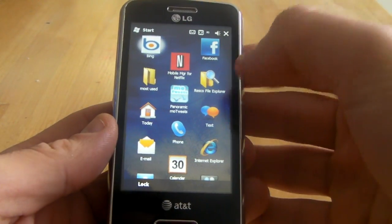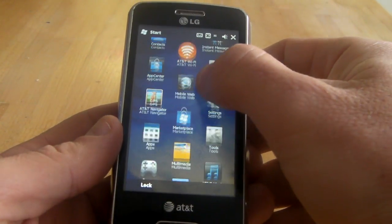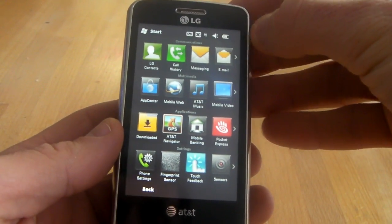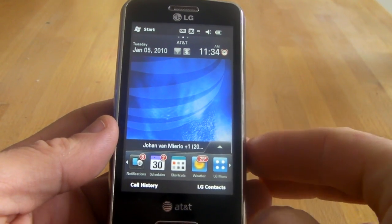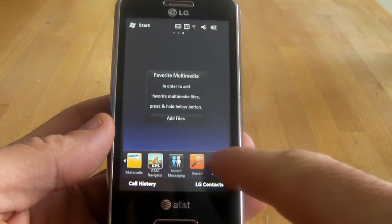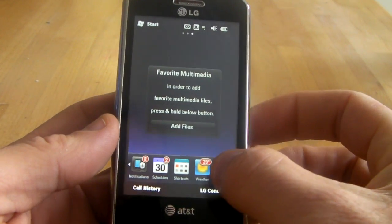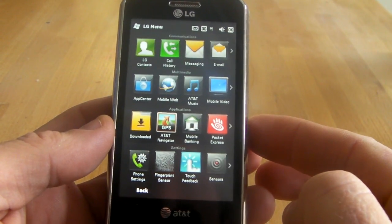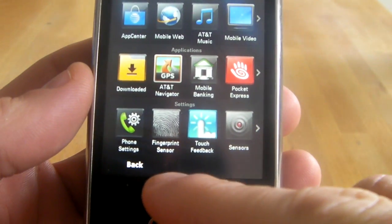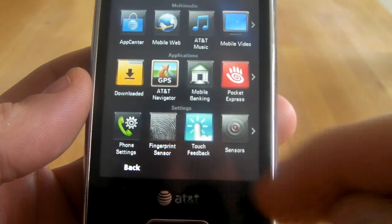First, you can go to the Start menu and go to the LG menu right here — that way you get your four sliders. Or if you're using the LG user interface, you'll have it on one of your bottom sliders right here as well. So let's tap on that. As you can see, we have four different sliders, and on the bottom you see the settings for the fingerprint sensor and the phone settings.